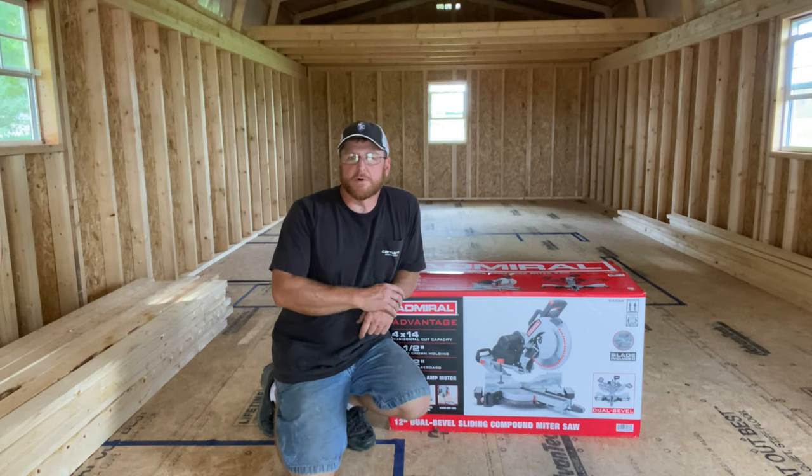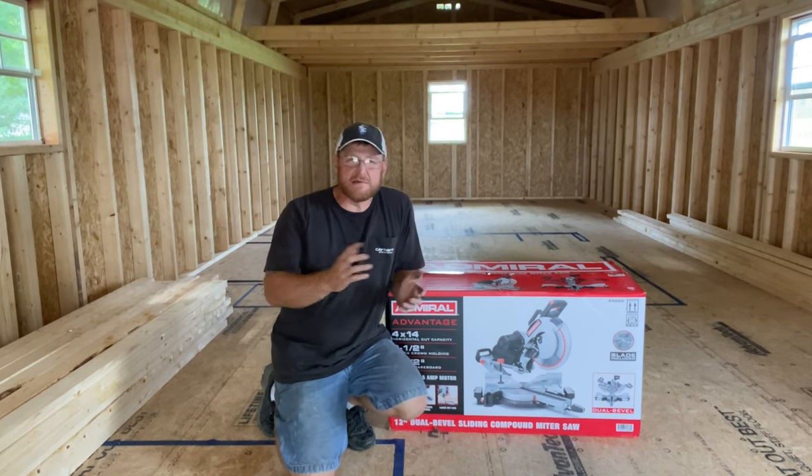Hey everybody, welcome back to Bar Run Forge. It's Troy and it's another basically a tool review.